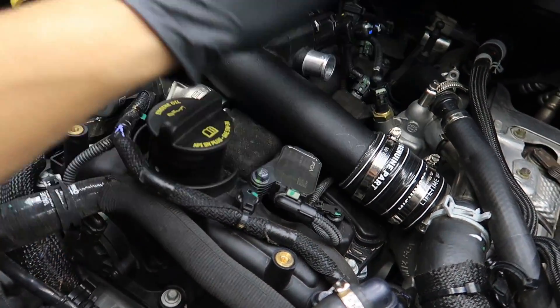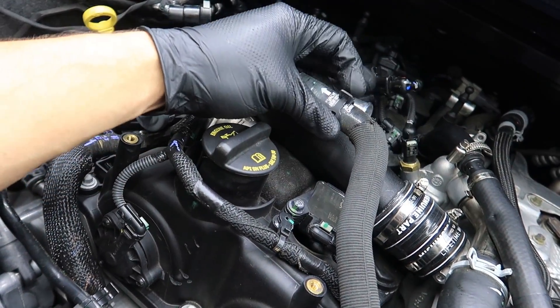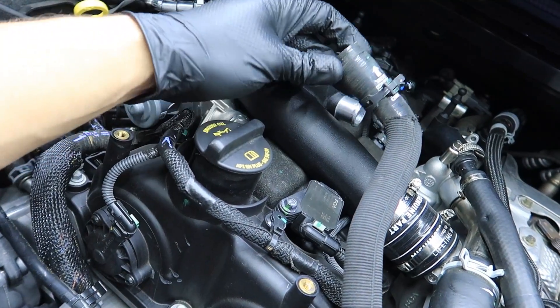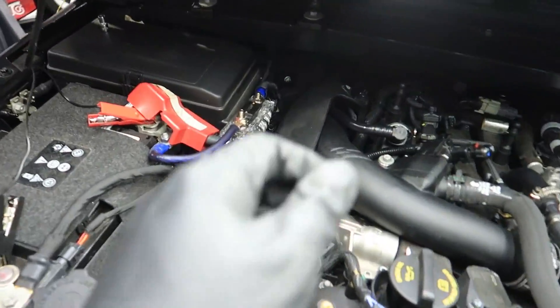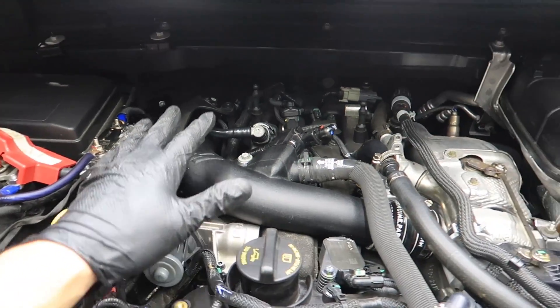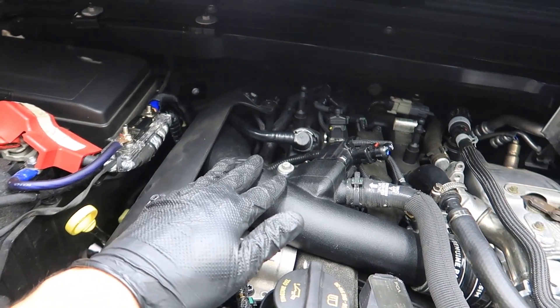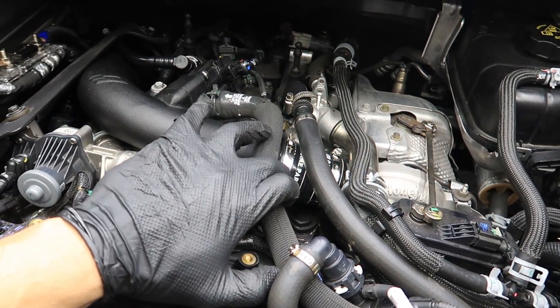Now you can tighten the clamps, then take the blow valve hose and put it back where it goes. I'm not sure whether to use the stock clamp or the supplied Mishimoto clamp — I'm probably just going to use this one. At last it's finished. Last thing was putting the heat shield back, then the engine cover. I wanted to show you guys the intake all installed before I put the engine cover on, because you probably won't be able to see it — unless you look for the Mishimoto couplers right over here.